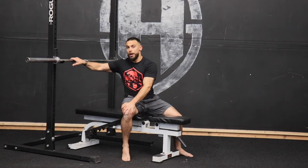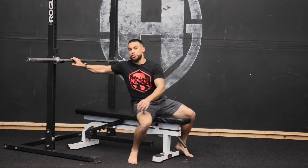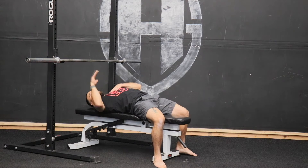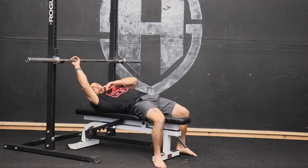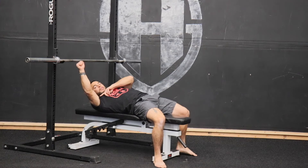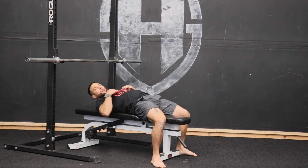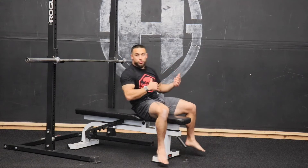When we go to grab this bar, we want to grab the same spot on each side so we're centered. The biggest thing to ensure that we're getting a nice chest and tricep combination is when we grab this bar, we want our arm to be just outside of 90 degrees, so that when we come down, we're right around that 90 degree mark for a nice balance in our press. We're more stable, we're utilizing all those muscles.